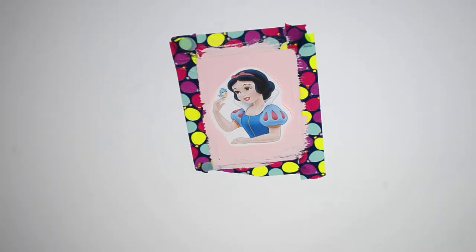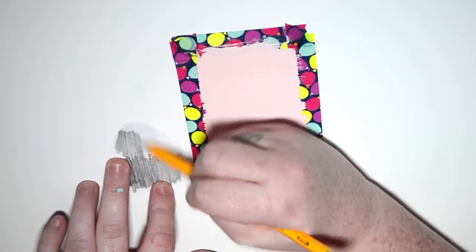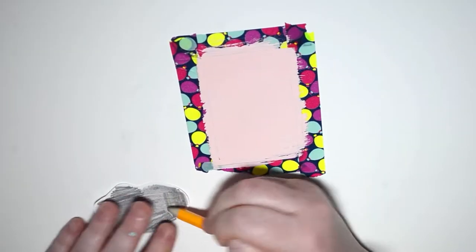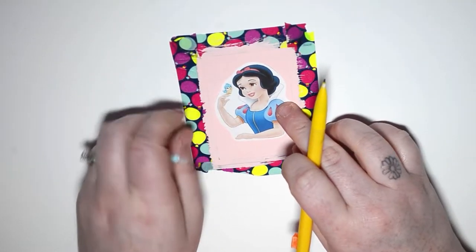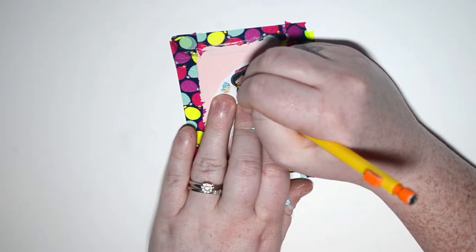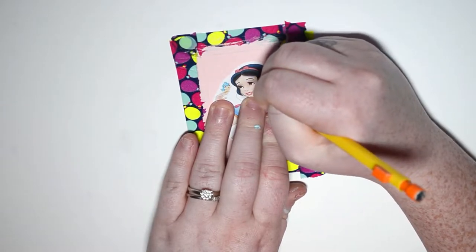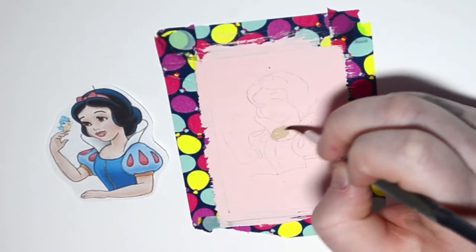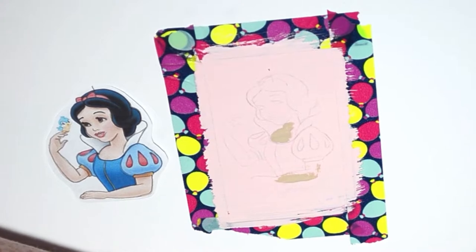We start with Snow White. I usually do transfers — you take a printed image, scribble pencil on the back to cover the entire area wherever the image is, then lay it back on your surface and trace over the exact outline. Underneath you'll have a really nice sketch. Just make sure you get all the details in the right spot, because sometimes when you place it back you can't find the right position.